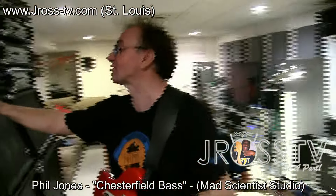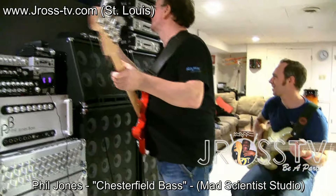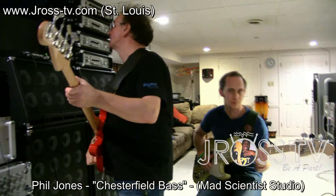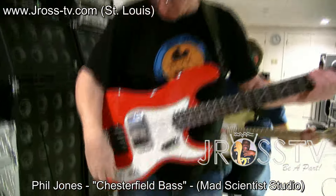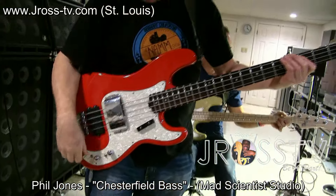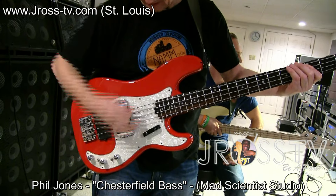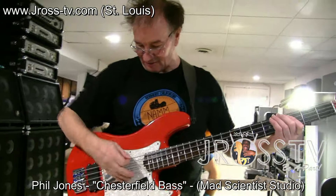Let me give you an idea how this sounds. Hanging out down at the Mad Scientist Studio with Phil Jones and my boy Scott. My cousin Tanya's around the corner somewhere — she don't want to be on camera yet. That's in series here, and that's in parallel. Get a little more high frequency out of it when it's in parallel.